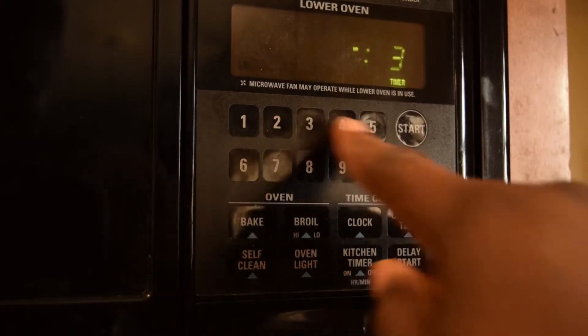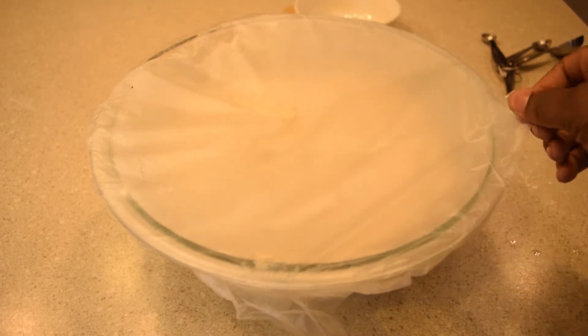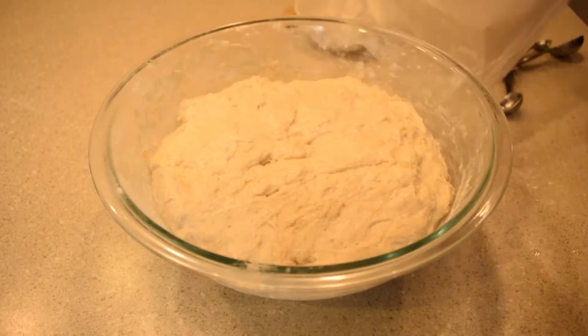Once your dough has formed, cover it and toss it into the oven. Let it rise for 30 minutes. Once the time has elapsed, it should have at least doubled in size — mine tripled.